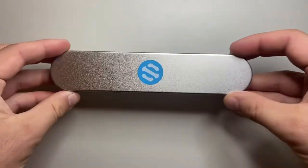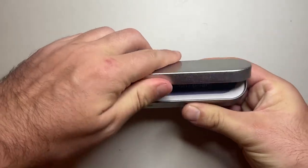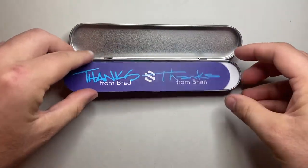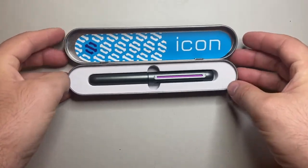It's packaged in a very simple metal case, like you might get a Chinese pen in. You open it up and there's a note from Brad and Brian, it says Icon there, and here is the pen.